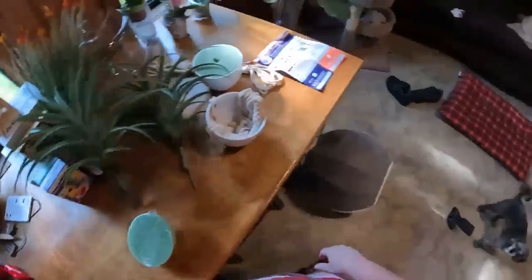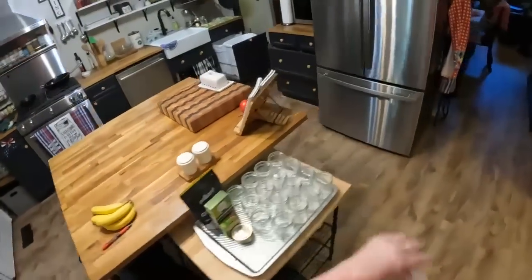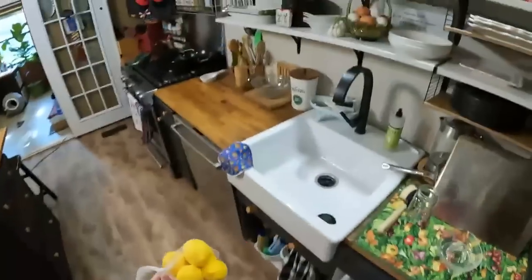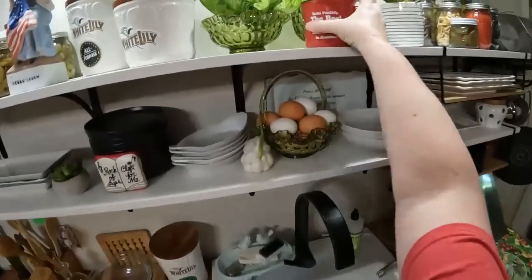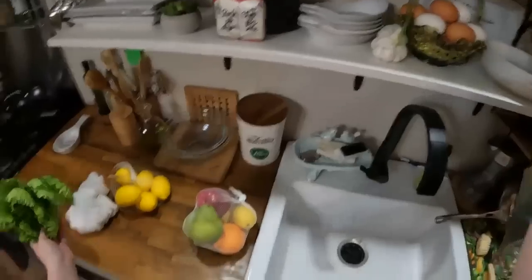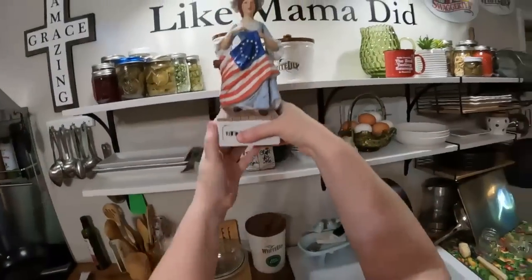I've got to decide what I'm going to put all this fruit and vegetables in. I've got lemons and fruit. I could take this fake cabbage and put some in here, or I guess I could put my Fourth of July Betsy Ross up — she goes in the cabinet now that Fourth of July is over. I think I'll get a bigger bowl and put the fruit up here.